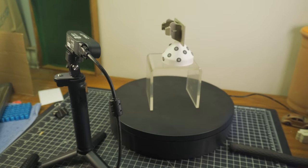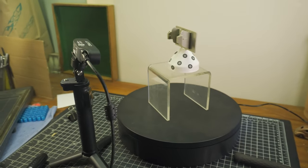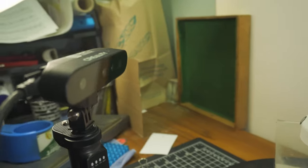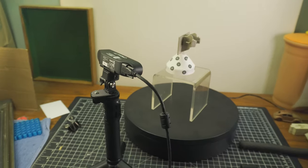Hey guys, so I received another toy to play with and I thought I would try it out in the real world, a practical situation. What you see here is the Creality Ferret Pro 3D scanner, and it is scanning the part here that is light brown. I'll show what that is later in the video.